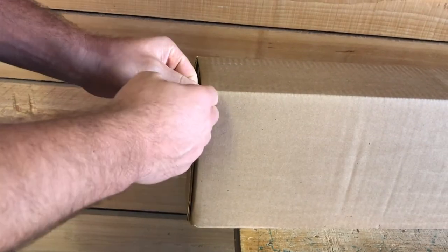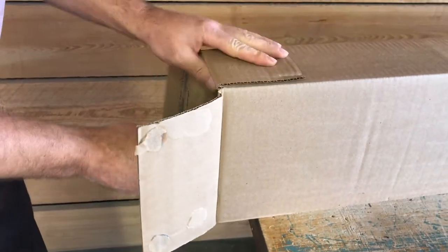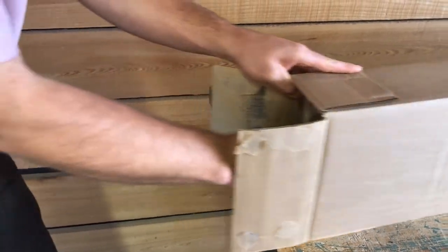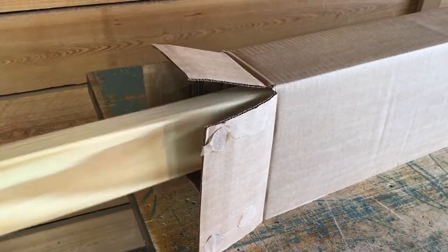It is important to unpack the pieces and hardware on a flat surface that will not cause scratches or other damage. After removing the parts from the box, carefully lay them out in preparation for assembly.